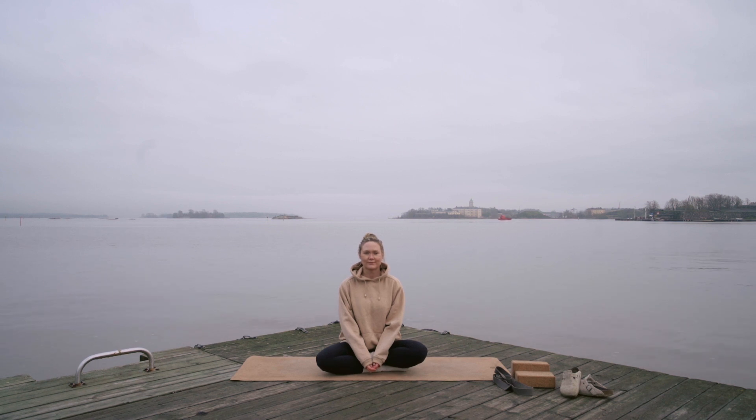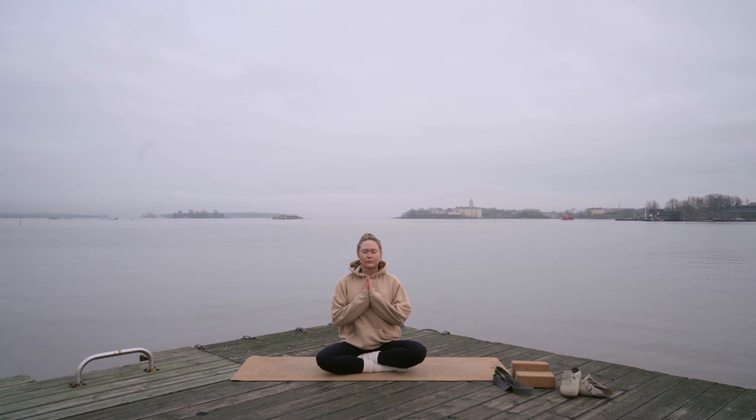Hey, my name is Jade. Welcome to day 11 of this 30-day yoga journey to creating a healthy habit. You can start by taking a comfortable seat. Put your palms to your chest and close your eyes. We'll take a deep inhale and exhale. Inhale deeply and exhale completely. One more inhale and exhale. And you can open your eyes.